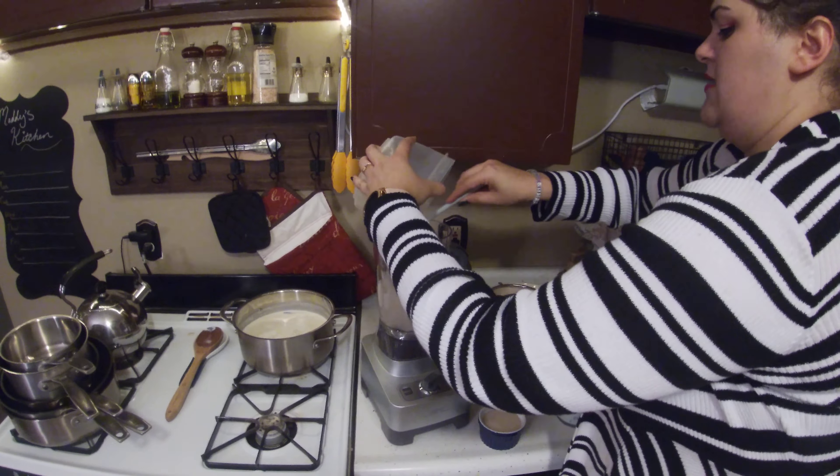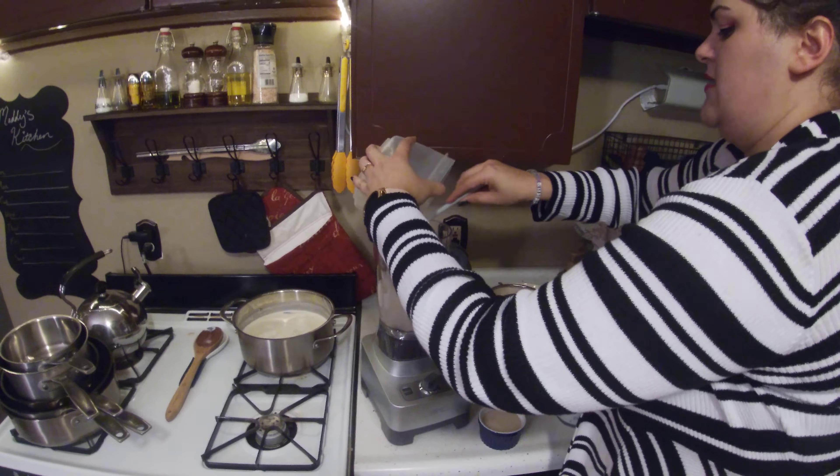Now my recipe is my recipe — not exactly authentic, which you might have figured out. I don't do a lot of things exactly authentic, but it does have its basis in an authentic horchata. So overnight, what I did was I took a cup of rice...